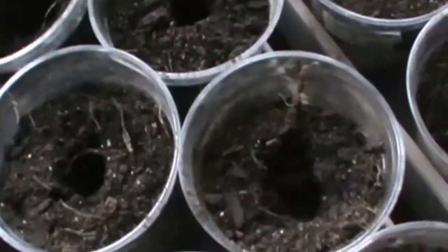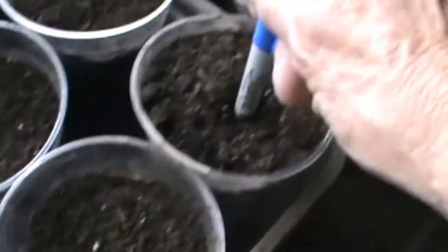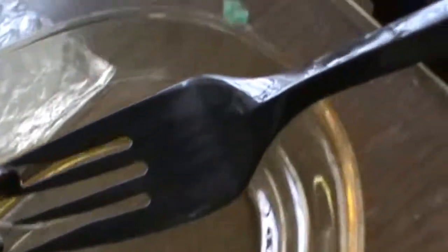I poked holes in the containers — I just used the end of a pen to stick a hole. I was trying to figure out a way not to harm these little roots, so I got a plastic fork to try to pick them up. It's kind of hard, but I got one — the camera is slower than my hand.